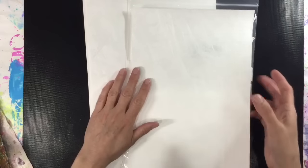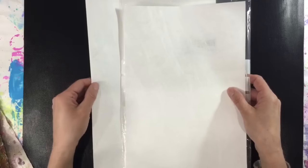Hi everyone, today I want to have a play with Tyvek. Tyvek is a synthetic fabric paper that you can do all kinds of fun things with.